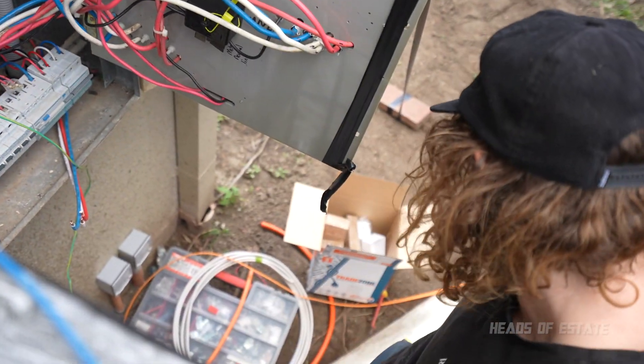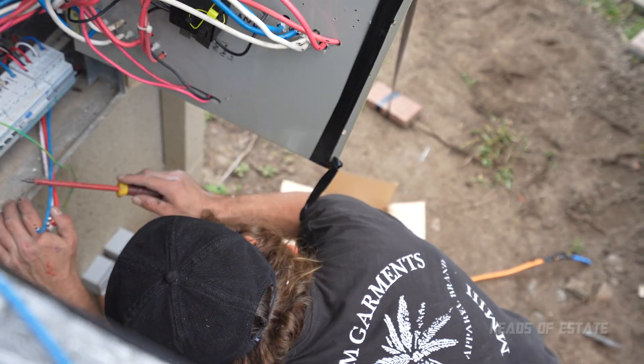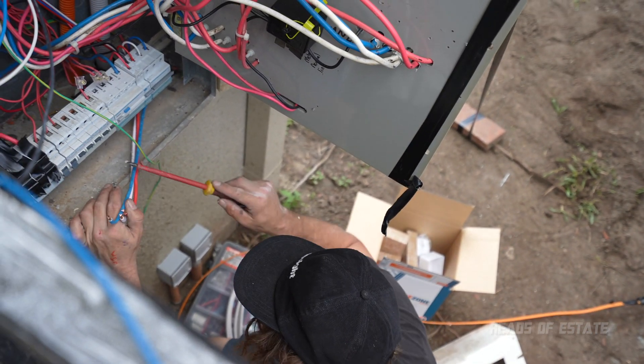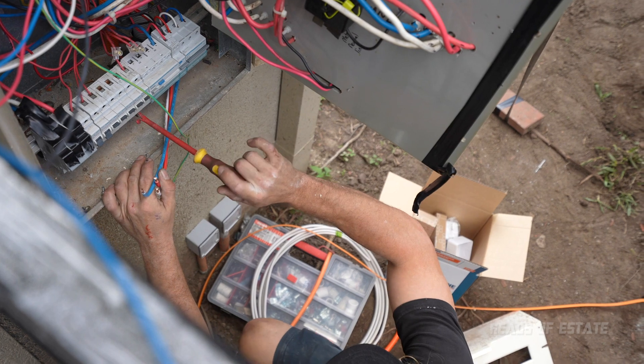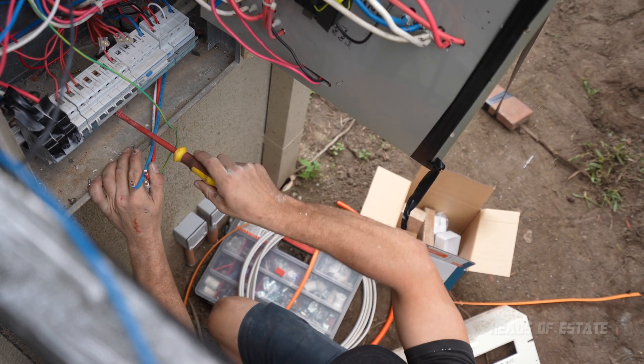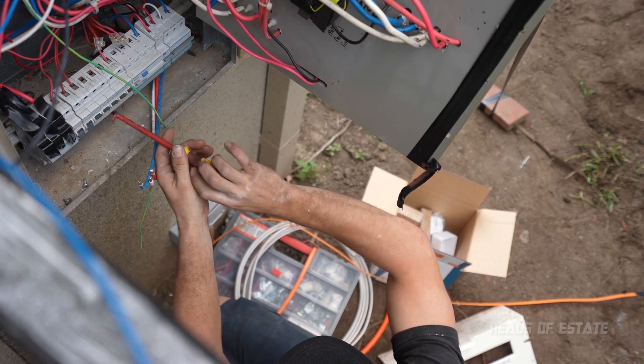I've just disconnected your three powers now because you had a four pole RCD in there and it was taking up too much space, so I wouldn't have been able to fit the circuits in. I'm getting rid of your four pole RCD and three circuit breakers and turning them into single pole RCBOs, just so you've got more room and can fit them all in.